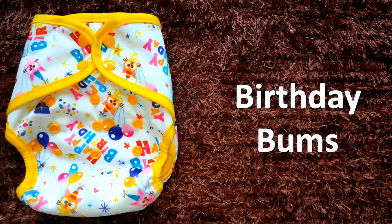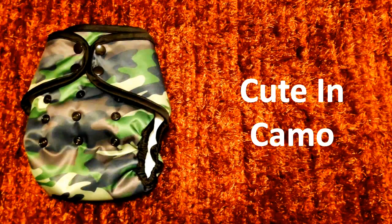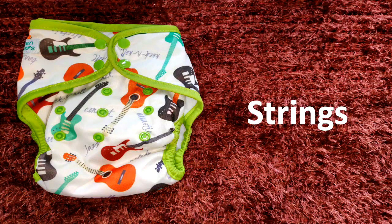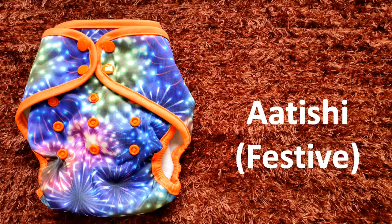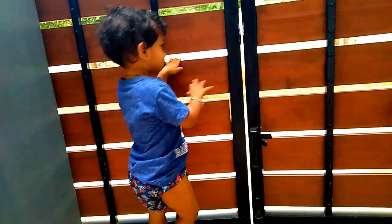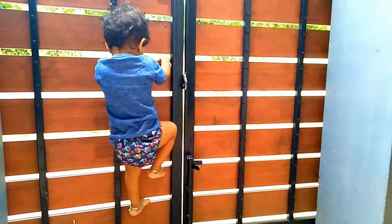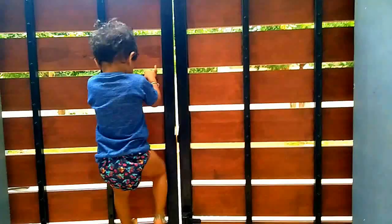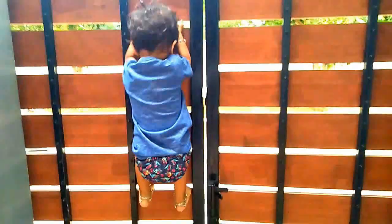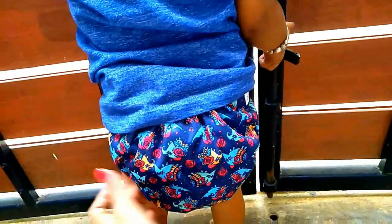I will change the diaper on the baby now. It is very peaceful, soft, and spongy. It is a very good fit. We have to adjust the size and we can adjust the color. If you want to use a color, please choose your color.